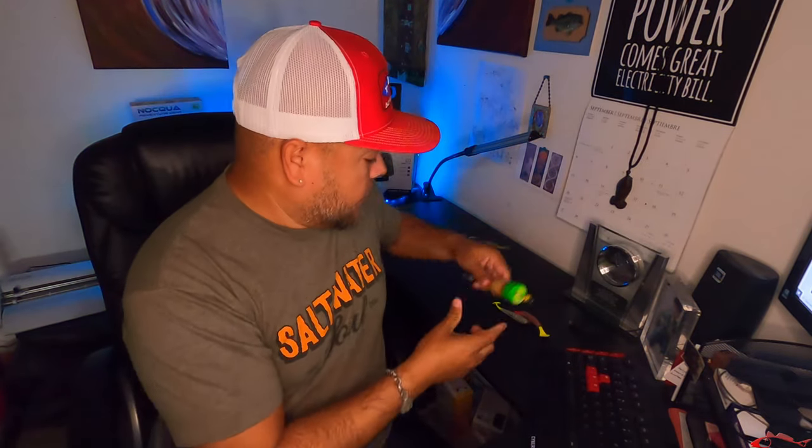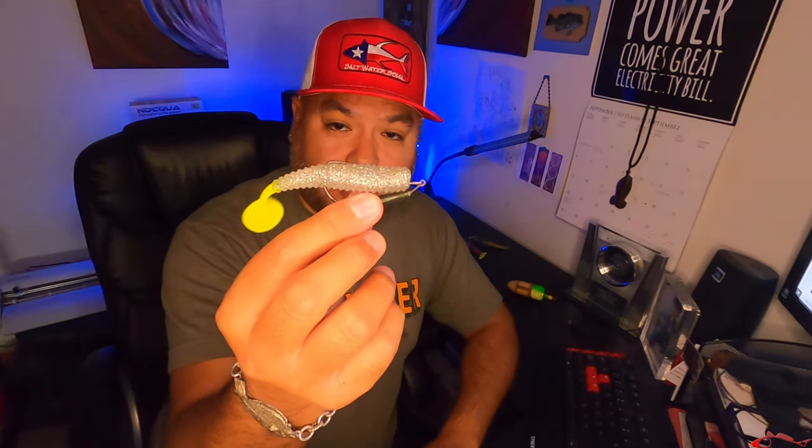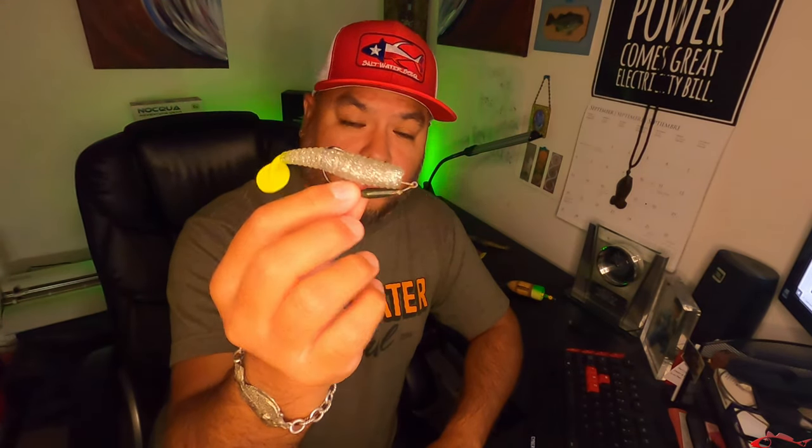Another way you can fish these submerged areas is with a topwater — very great to fish with a topwater. Also, if it's deep enough and you have enough coverage between the top of the water and the oyster, you can fish it with something like this, tossing a cork. Obviously, if it's only about a foot, you don't typically want a two-foot leader — you can go with something a little shorter. But you can fish with a standard jig head, or you can fish with a weedless jig head.